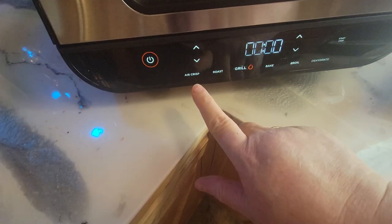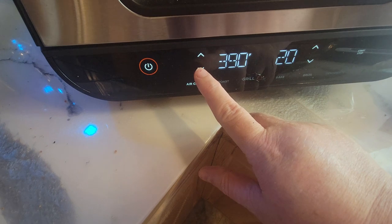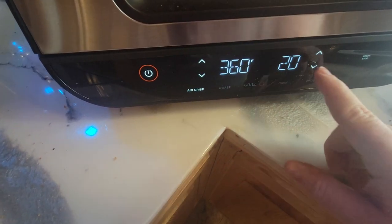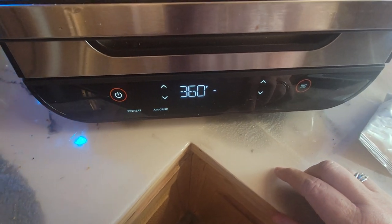I will put that on the air fry. It always comes up at 390°F, but I'm just going to do 350°F for 20 minutes. And then it's going to go ahead and start.